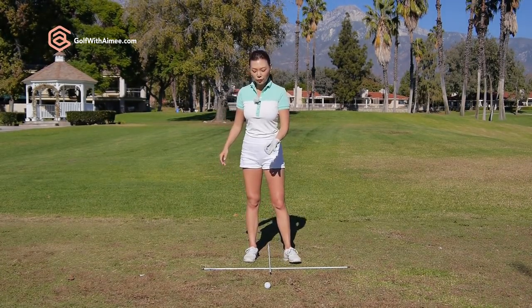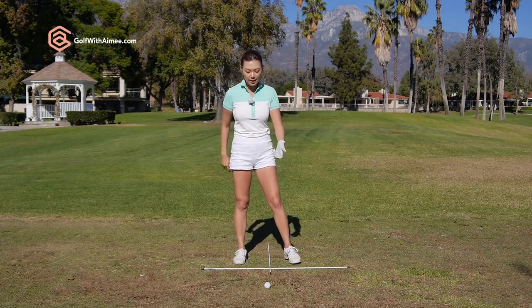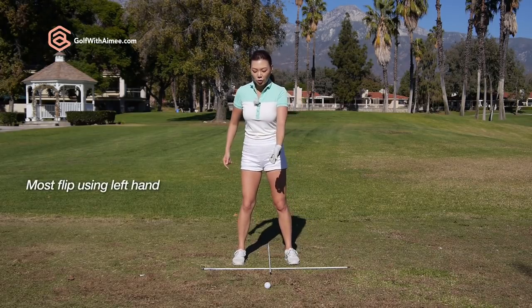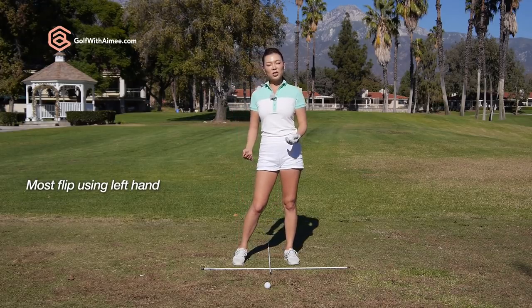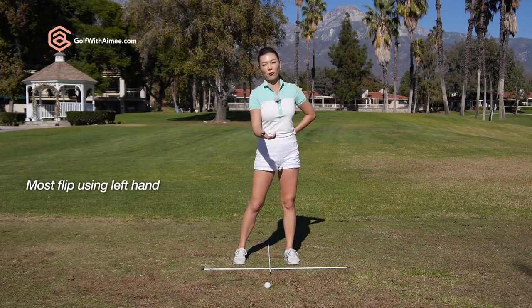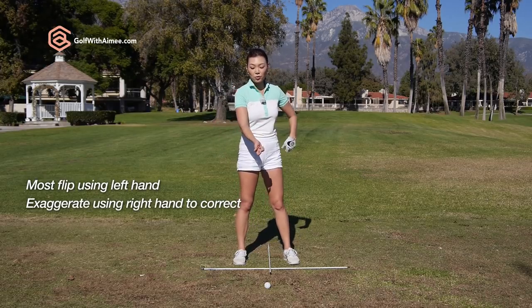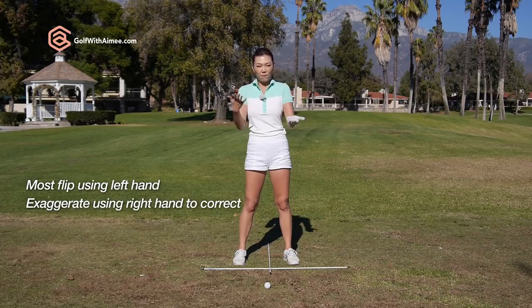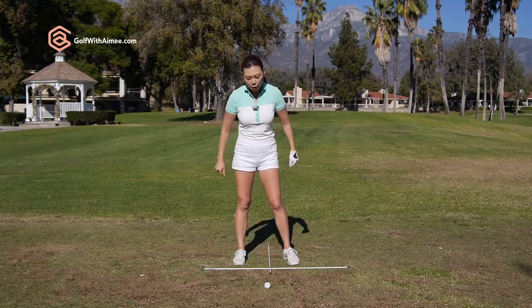Those of you who flip around a lot — if you're hitting right-handed and you are right-handed, you tend to use 100% of the left-hand pressure to flip back and flip through. So I usually teach my students to use 100% of the right hand to try and even it out, which is exaggerating. But if you feel like you're using 100% of the right hand, to a third person's eye it's going to look like 50-50 pressure, using both hands in perfect sync.